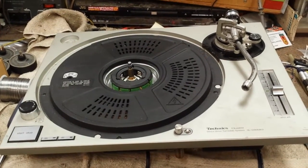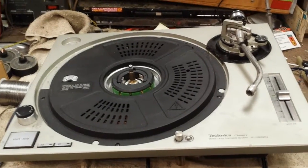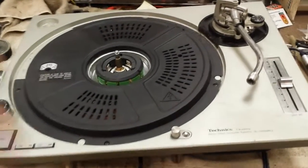Get your turntable serviced. It's probably the RCA cable. This one got the RCA cable replacement — channel's out.